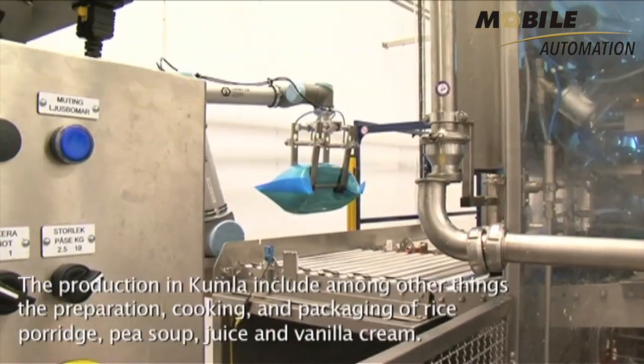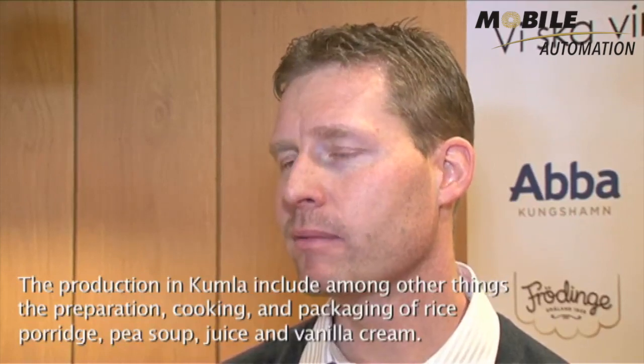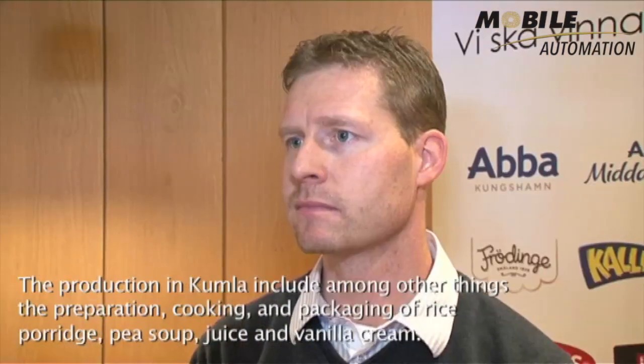We are thrilled with the UR robot. So now we are looking into whether we have other applications where we can use this type of robot. How long is the payback time of the investment? Around six months.